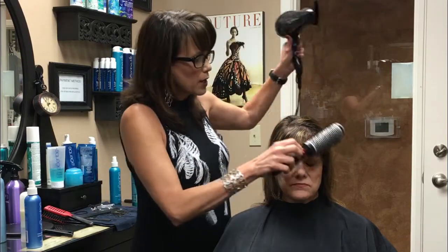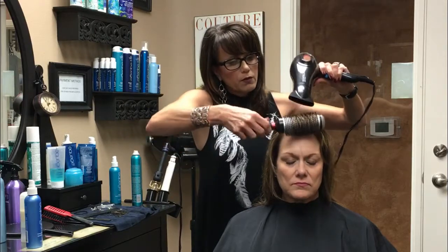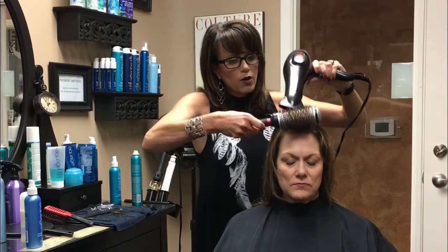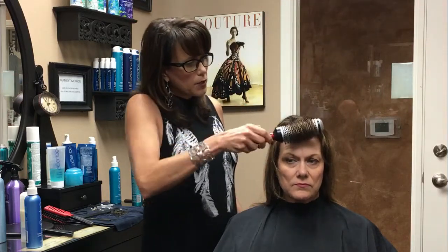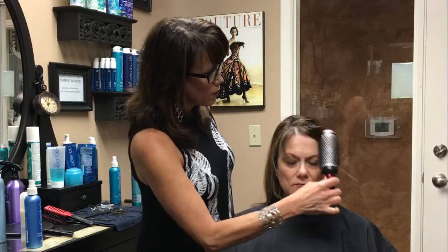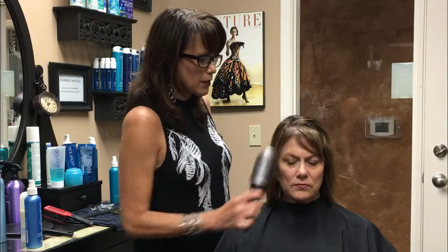Chris likes to have her bangs a little bit full. So now I can go back in and put the curl that she likes in, because I've already got rid of the cowlick. I'm going to get it nice and hot around the round brush. Smooth it. And voila — no more problems with cowlicks.